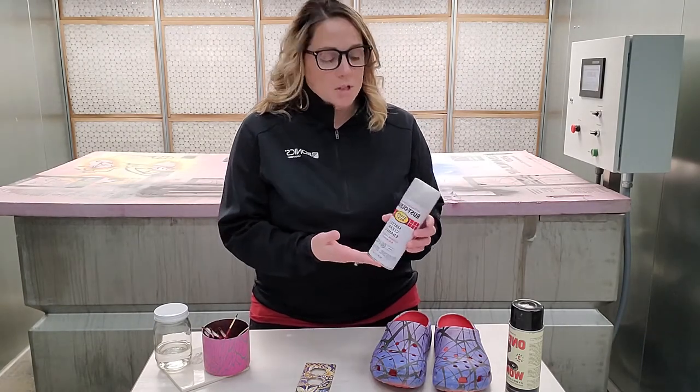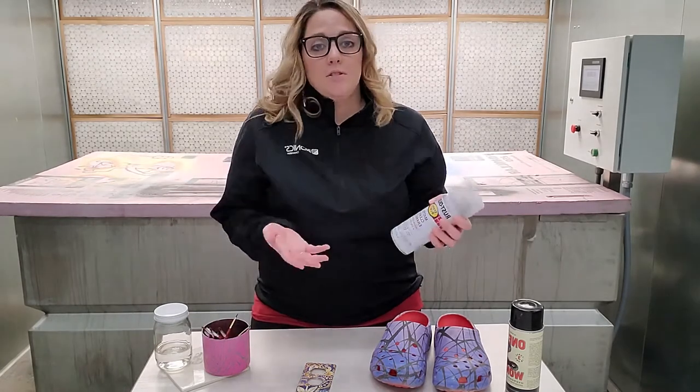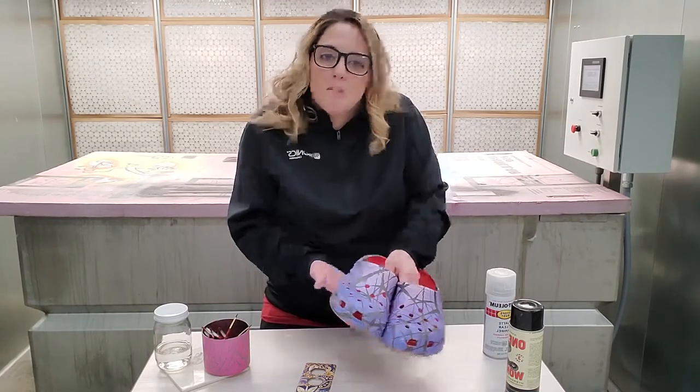Rustoleum is a great brand — you can use whatever you want, to each their own — but we really like Rustoleum and we've had some good luck with that. You can do other than just matte; I like to use a shiny gloss coat a lot of the time. But for this kind of material, especially pack material, I want a matte clear coat on this.